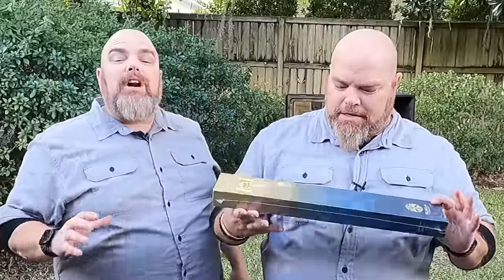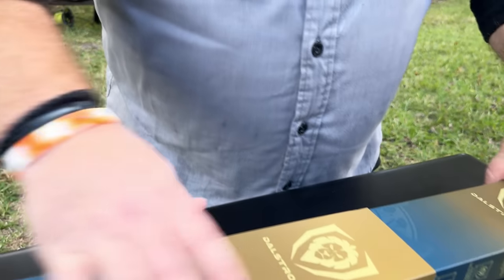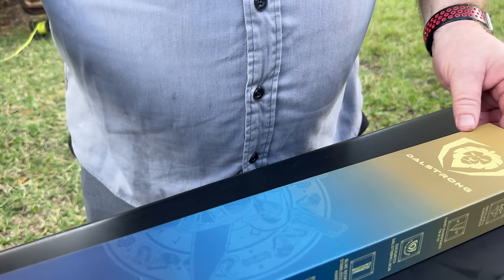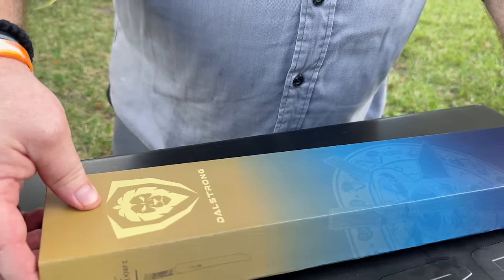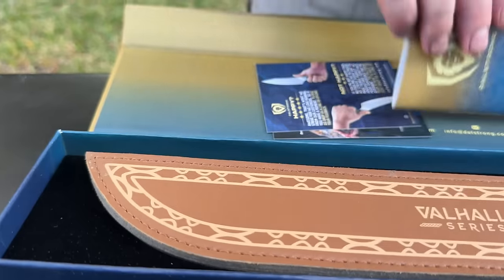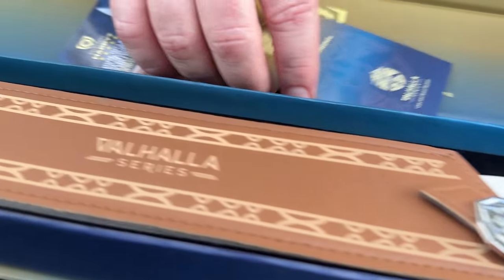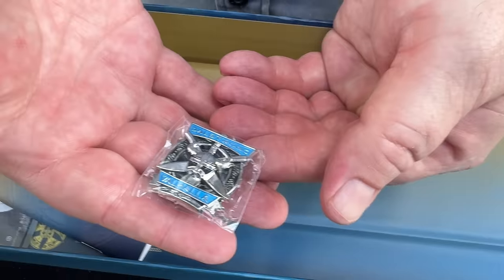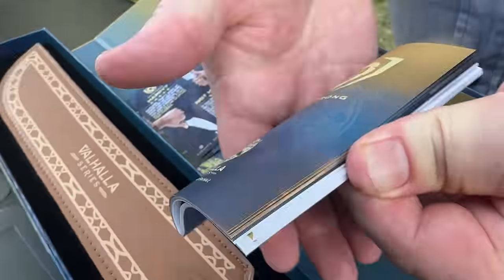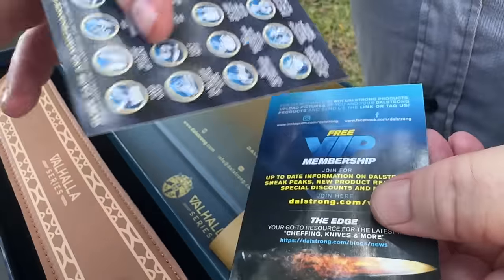As promised, we're getting ready to carve into this turkey, but we couldn't do it without the perfect carving knife. This big Dahlstrang slicer — the packaging on these knives is second to none. You've got the magnetic strip that holds it all together, a beautiful sheath, and you get the series pin that comes with each knife — the Valhalla series. There's also the informational booklet that comes with every knife.